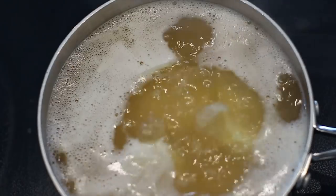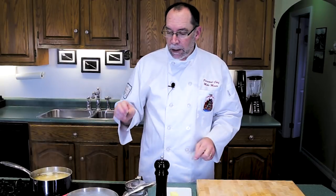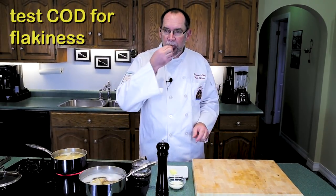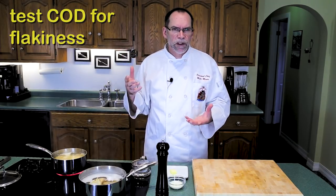Okay, it's been about 30 minutes. We've had the cod on the boil and we've also had our potatoes on the boil, and both are done. You can test the cod by just taking a little piece and seeing if it flakes apart. If it tastes tender then you know it's done.